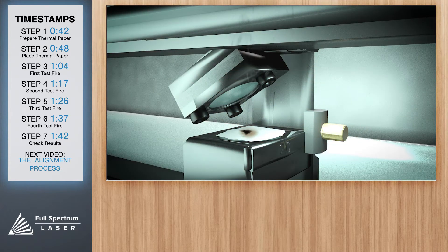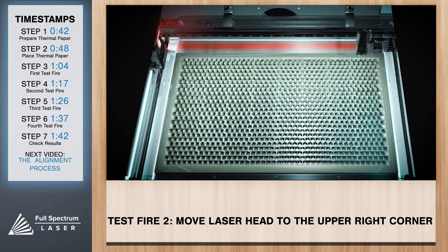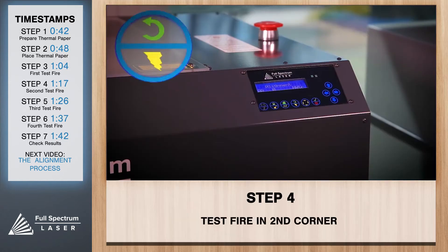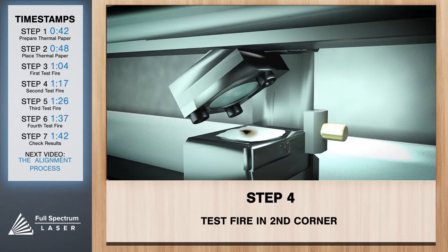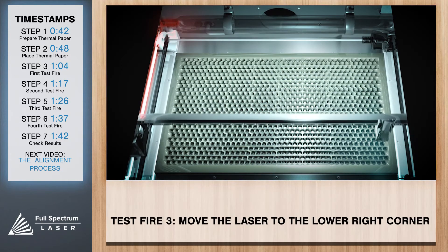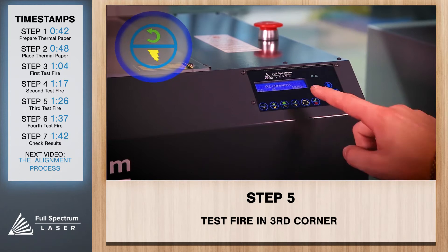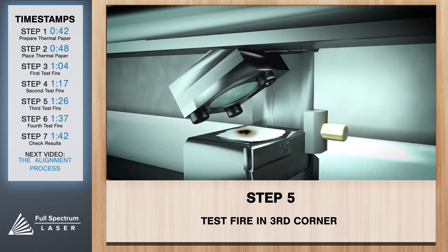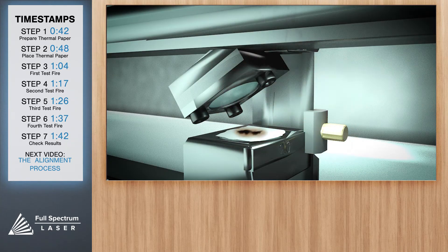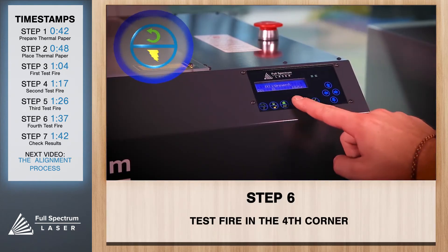Perfect. Now we're going to repeat this process through the other three corners of the machine. Move the laser head to the upper right corner and test fire. Now move to the lower right and once again test fire. And finally to the lower left hand corner and test fire.